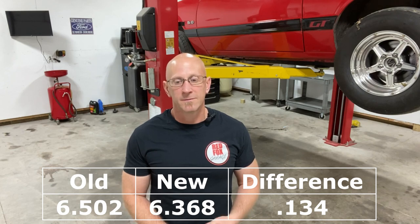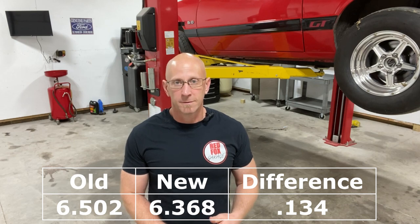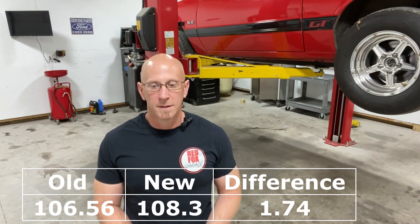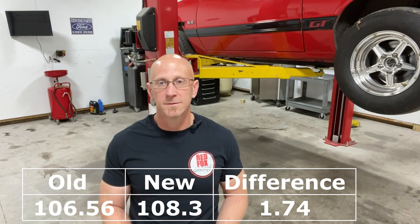Eighth mile improvement went from a 6.502 to a 6.368, which is a 0.134 improvement — definitely a significant improvement there. That was one of my big goals: to get fast enough to run in the 6.50 class and have a little bit of cushion. At 6.368, that's a decent amount of cushion. Mile per hour in the eighth also went up quite a bit — 108.3 versus 106.56, so a 1.74 mph difference. That's pretty good.